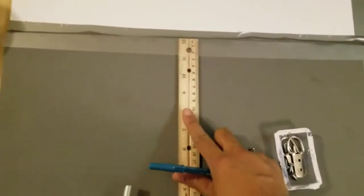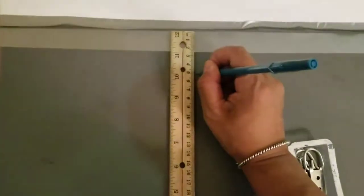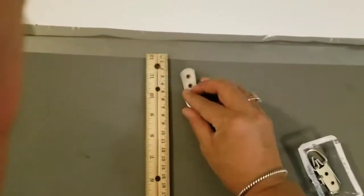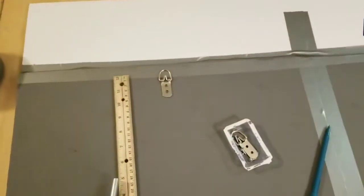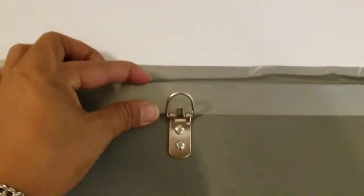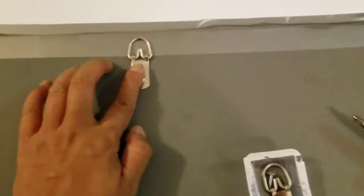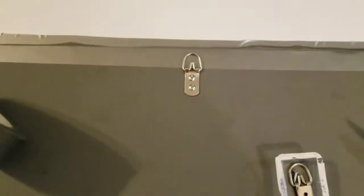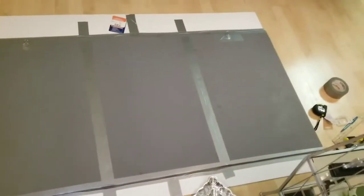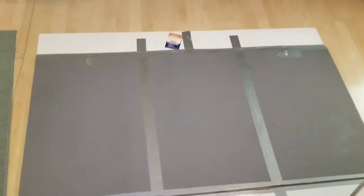I got a ruler and measured about five inches down on each side, putting a line to mark where to mount the hanging clips. I got the clips into the foam board with no problem — it was thick enough and foamy enough to just push them in without a screwdriver. Then I duct taped over the clips to secure them even further. That's what the back of the board looks like when complete.